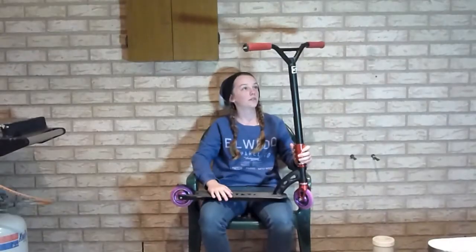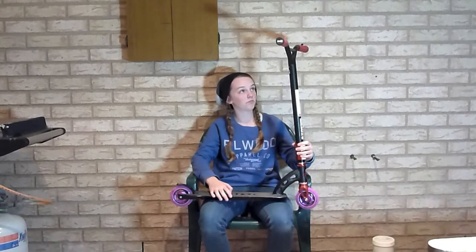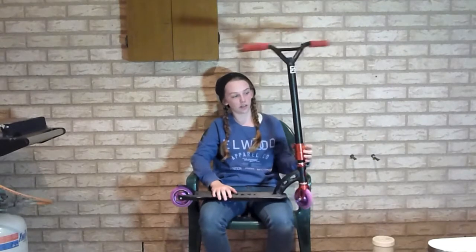I'll start at the top. I've got red ODI grips with the black bar ends, and that's on both of them. I've got nitro bars — just the standard ones — a bit of backsweep, I think they're about 500 high. And I've got some ACS stickers and stuff on there.